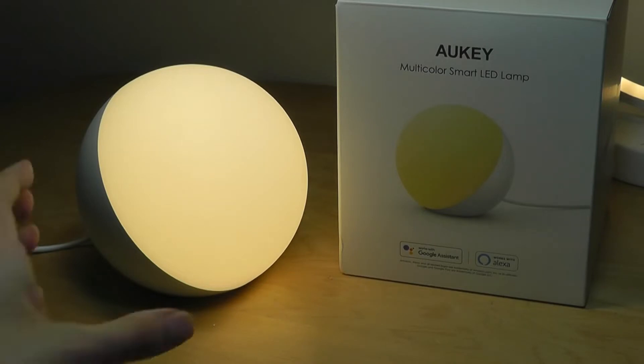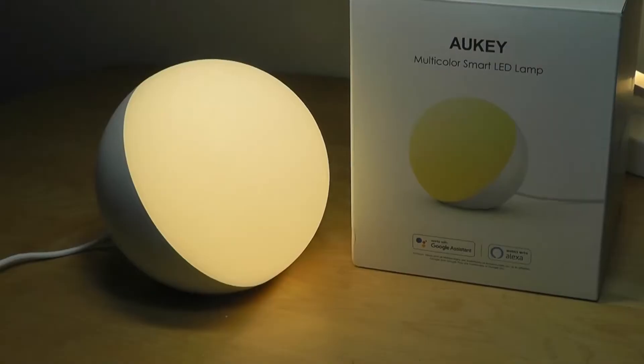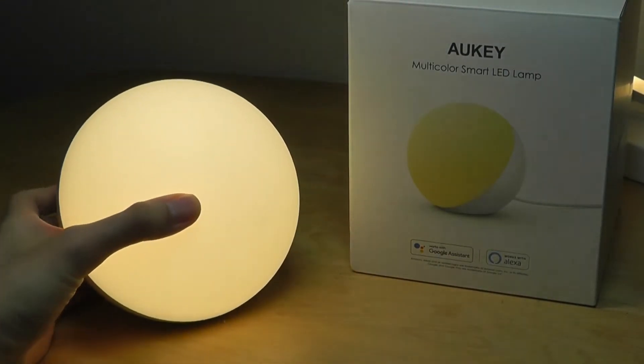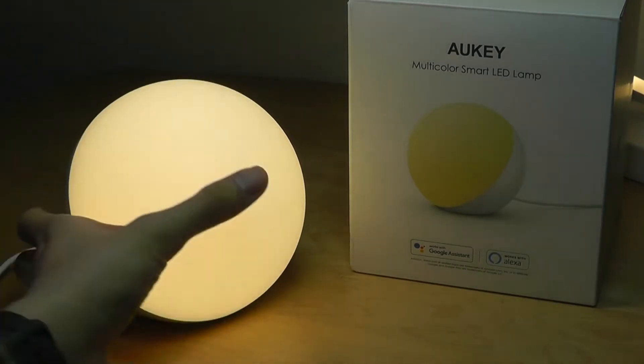Here's what it looks like with it plugged in. You get a closer idea of the fact that the back doesn't allow light to pass through. It's still an elegant design, especially if you put it in the corner of a room. It doesn't really add too much to have light going behind it, and from the front it still looks like a perfect sphere.